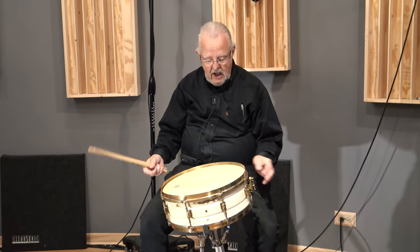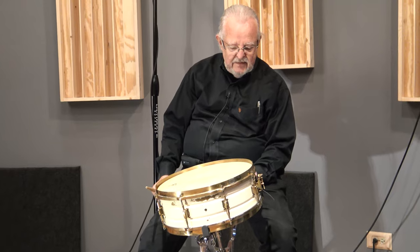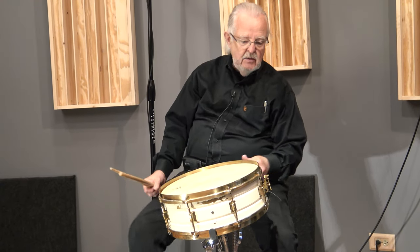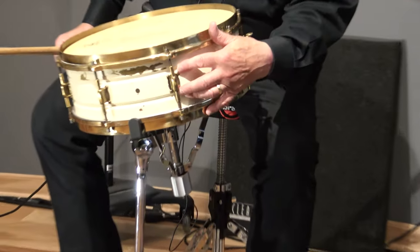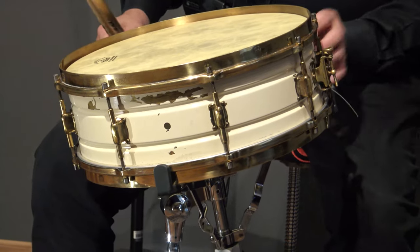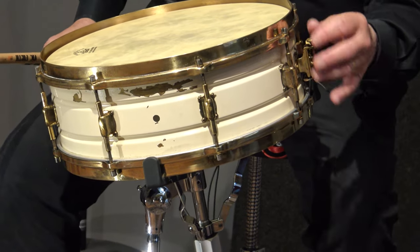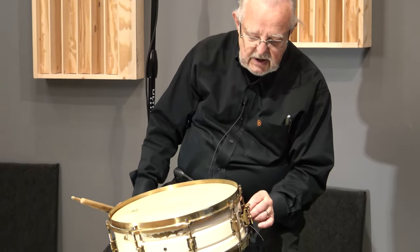This is a Leidy 1920s era drum. Leidy made incredible instruments, and this particular one is a very, very nice Leidy brass shell, and it has white enamel over it. It's got the double bead here for reinforcement, and the white enamel is kind of a cool look. They did this a couple of different ways — with what was called art gold hardware, which was basically like a copper plating. Ludwig used this, Slingerland used it, Leidy used it — but some were also done in 24 karat gold, and that's what this drum is.